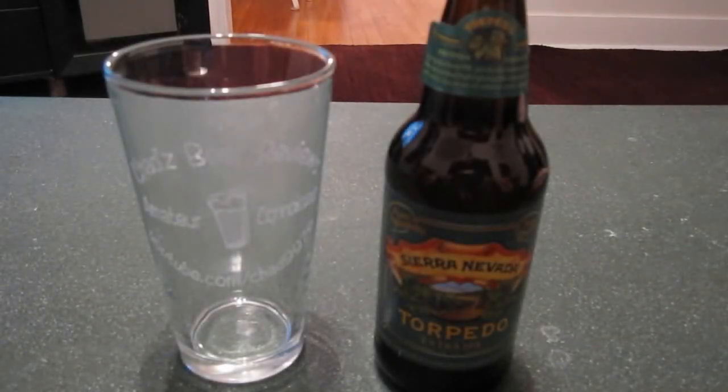Hey, this is Chad at 976, and today we're going to do a little tutorial on how to pour beer.